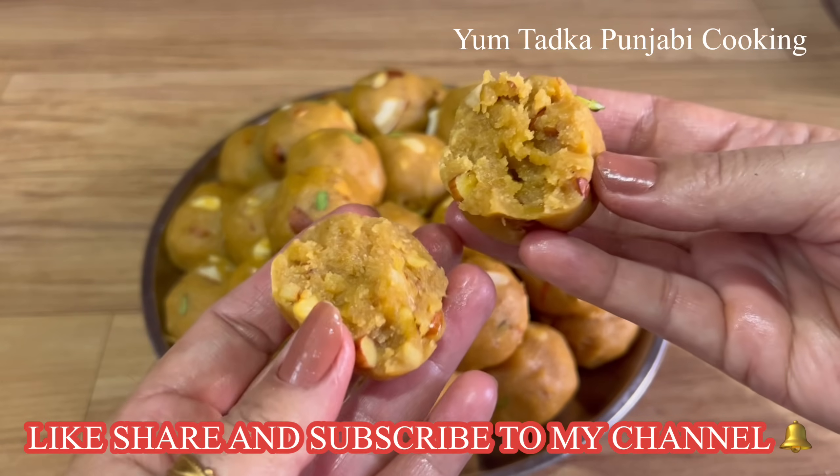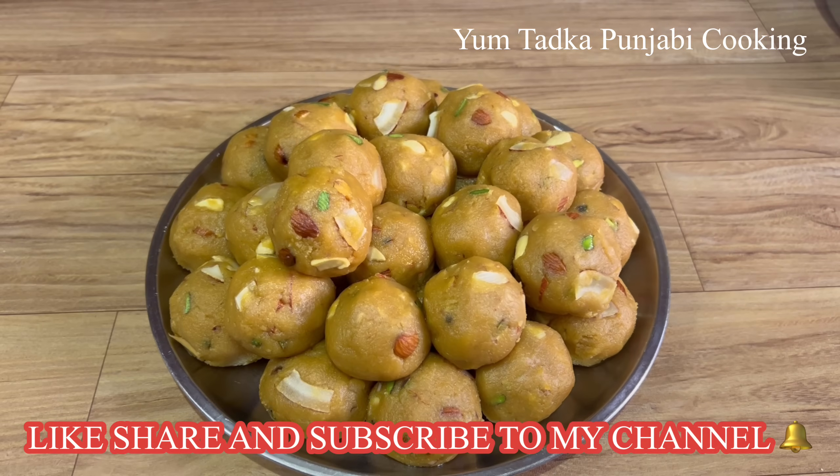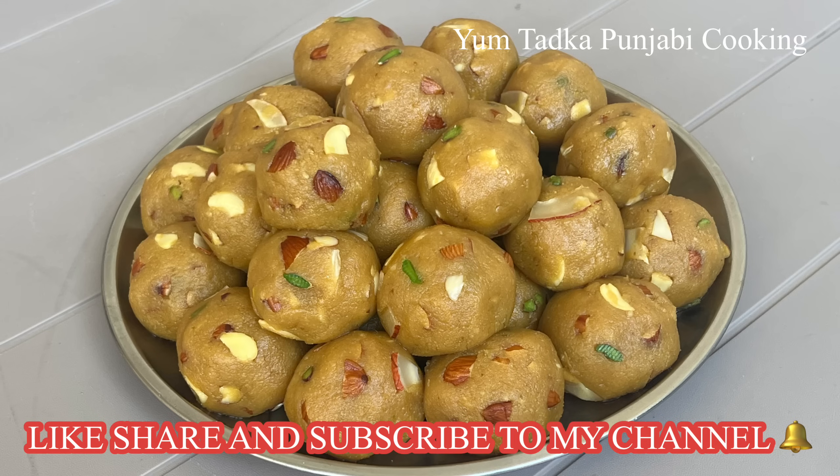Did you like today's recipe? Tell me in the comments. Subscribe to my channel where you can find very tasty and delicious recipes. See you soon.